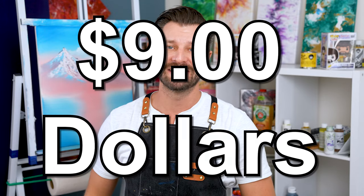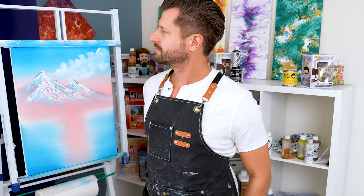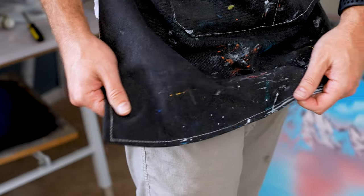In this video, I'm going to share with you my favorite artist apron that only cost me nine dollars. This is the Two Knack canvas three pocket apron and I'm going to go over what's good and what's bad about it, and why I think you should consider getting one.